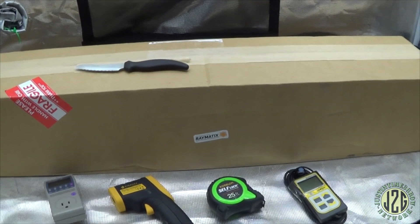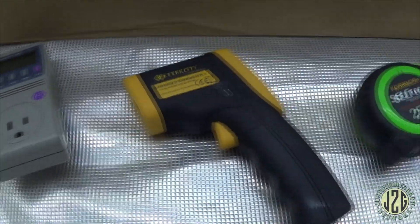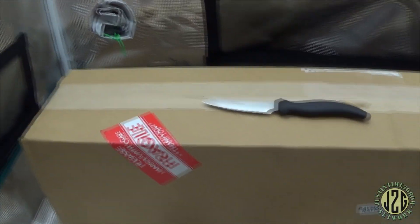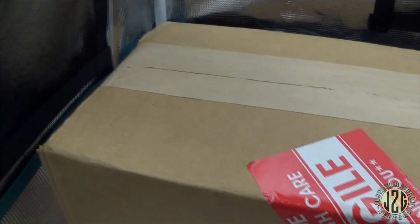I honestly don't know a whole lot about this light, so we're gonna learn all this cool stuff together and it's gonna be fun. I got all the meters out here — the watt meter, the heat gun, the measuring tape, and the power meter. This is a pretty good-sized box, it's not quite four feet long. Let's move this stuff out of the way and get into this box — I'm super pumped to see what's up with this.